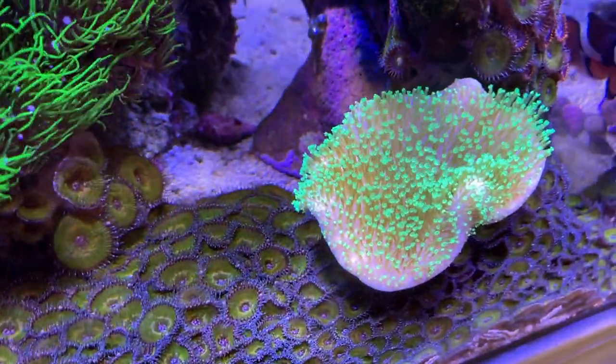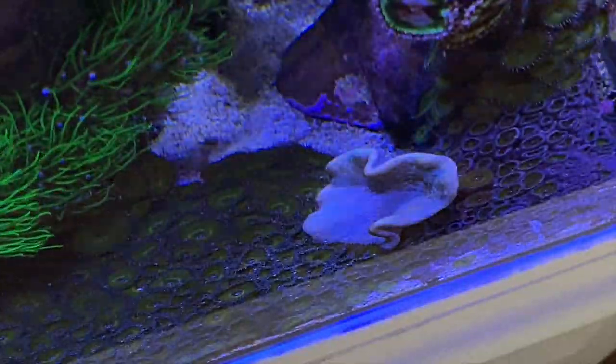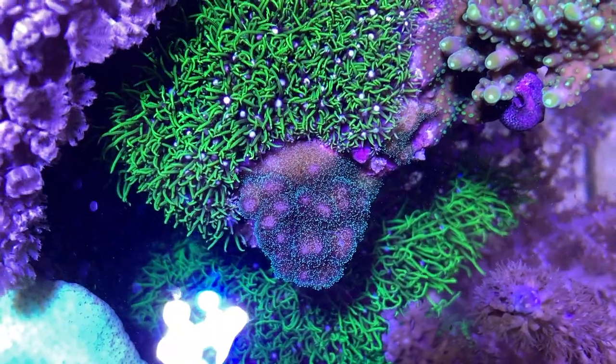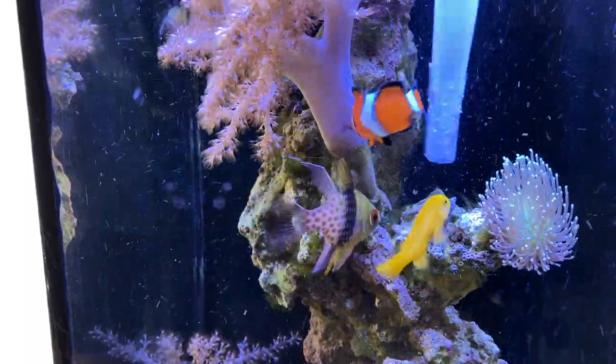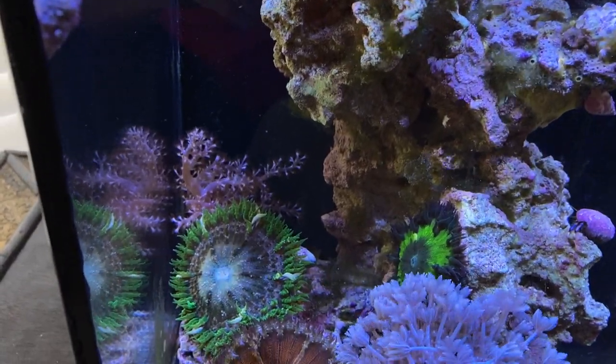Now check this leather out. Remember how dead it looked? It doesn't seem to be competing with it. I take the turkey baster and I stick it down in the tank and the hermits are like climbing all over the rock now.